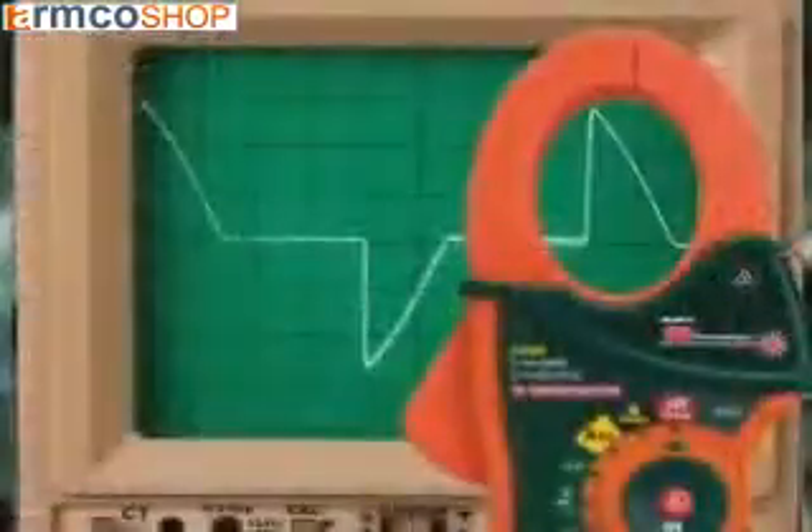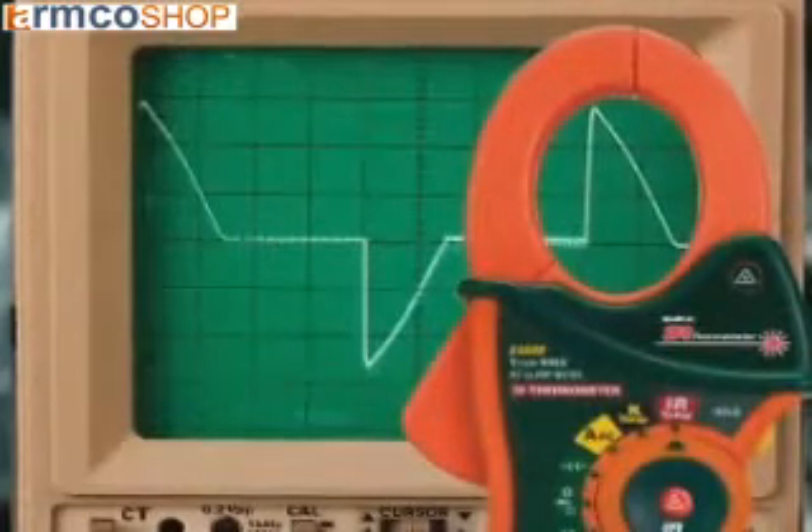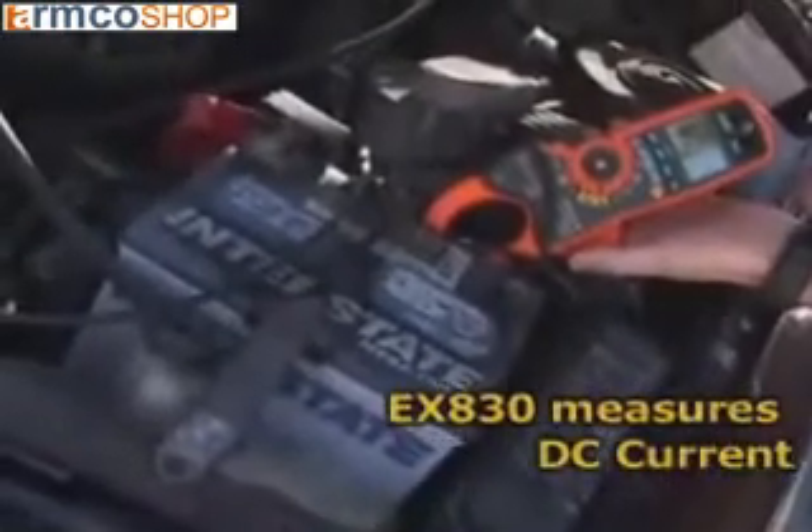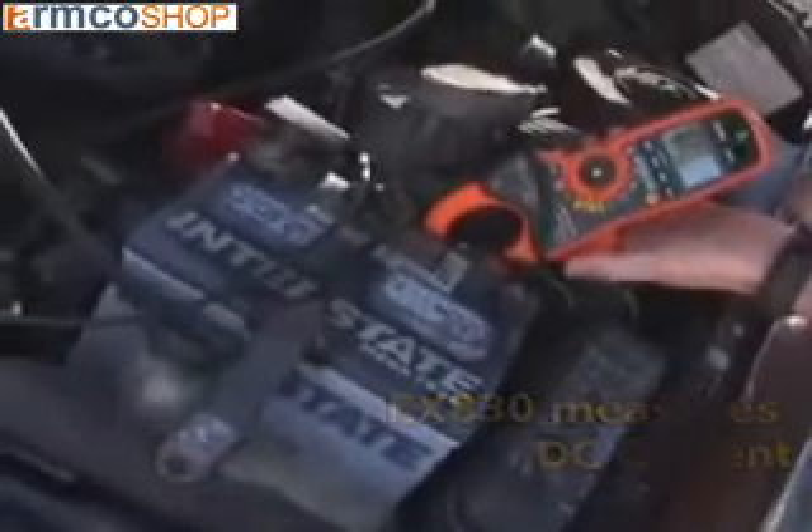Only a true RMS meter can provide accurate readings under these conditions. The model EX-830 also measures DC current. DC is widely used in industry, so having a meter that can check both AC and DC current is very valuable.